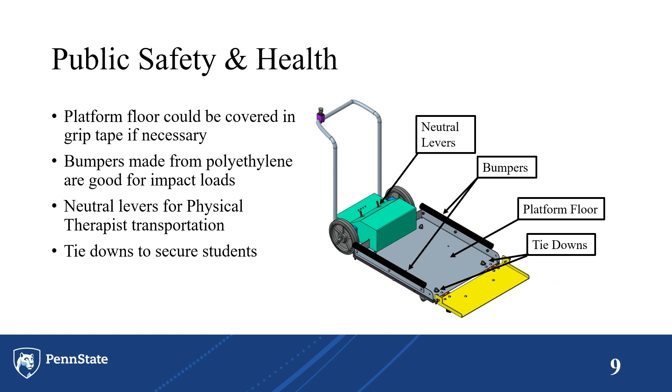For public safety and health, the platform itself can be very slippery, so the Barber Center can cover it in grip tape if necessary. It features three bumpers — one on the front and two on the sides — which are good for impact loads. There are neutral levers on the motors for easy transport, and tie-downs bolted directly to the frame to secure all students to the platform.